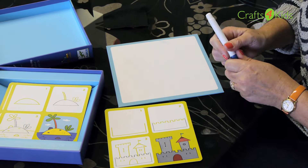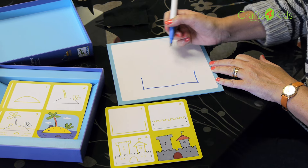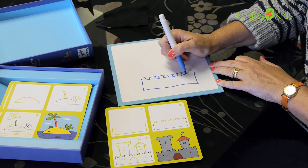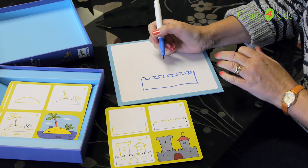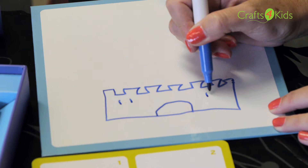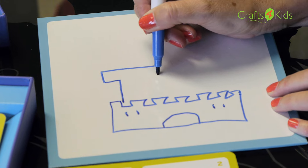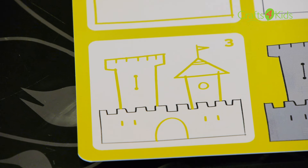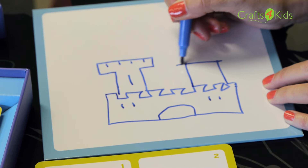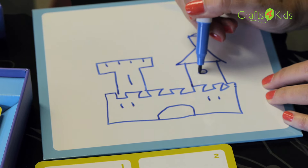So if you take your card, get your child to draw the base of their castle. Then on step 2 we're going to draw their turrets. And then step 3, you're getting to build it up so we're going to put the door in, some windows, we're going to build a tower and a turret with a little flag flying and a little window.